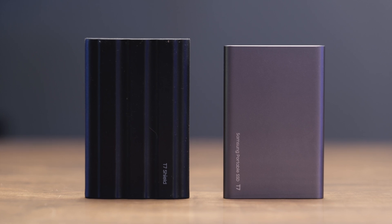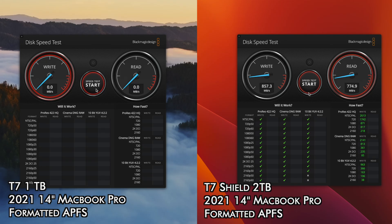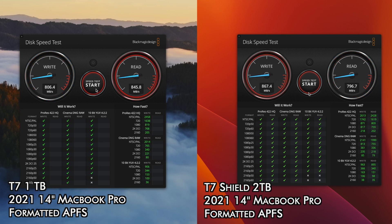I'm using a Mac with both of these. I've done speed tests with them, both formatted in a variety of ways. On the T7, I typically get speeds of about 840 megabytes a second on both the read and the write. On the T7 Shield, I'm getting speeds of about 860 on the write side and 800 on the read side.